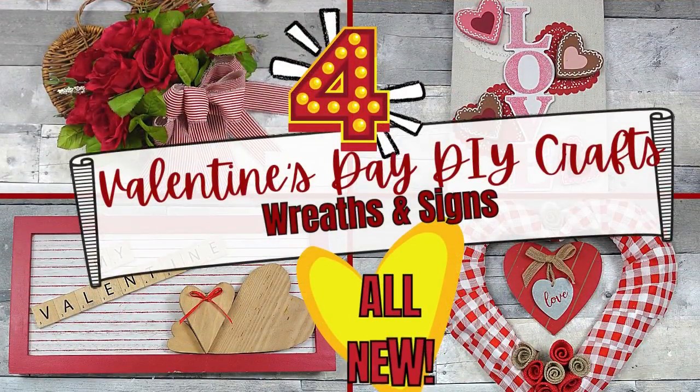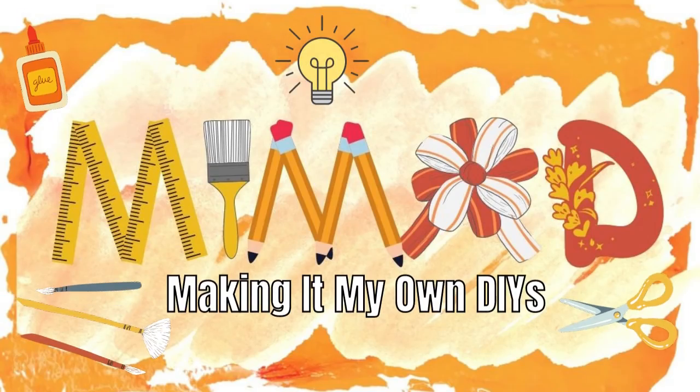Today I have a bonus Valentine's video. They're all new. Keep watching. I'm Brandi and this is Making It My Own DIYs.